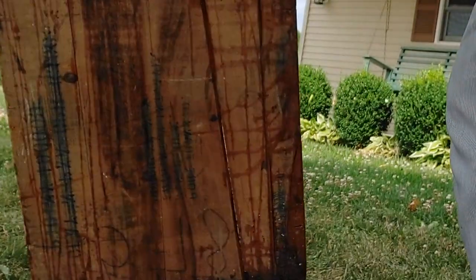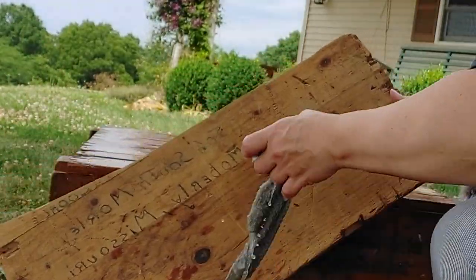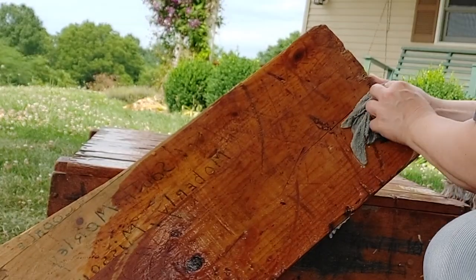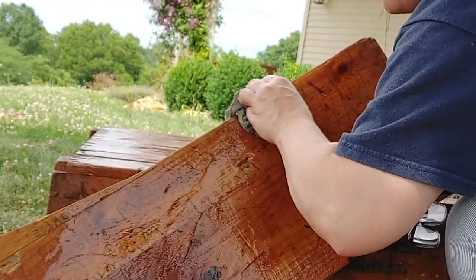I love the markings on this crate. It looks like it originated in Colorado and was shipped to New York, and then it was shipped from New York to Missouri. After I finish washing this, I'm going to leave it outside and let it thoroughly dry.